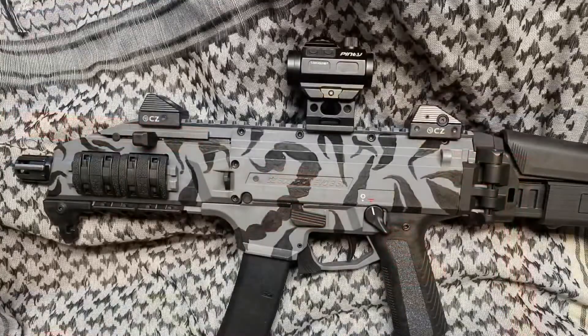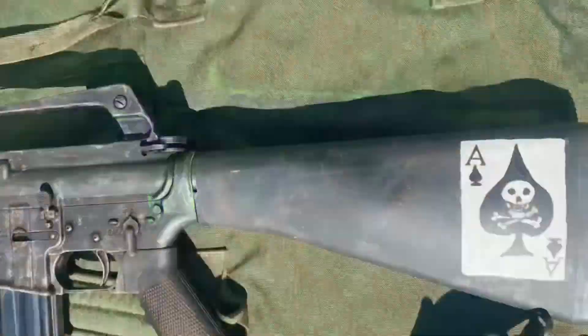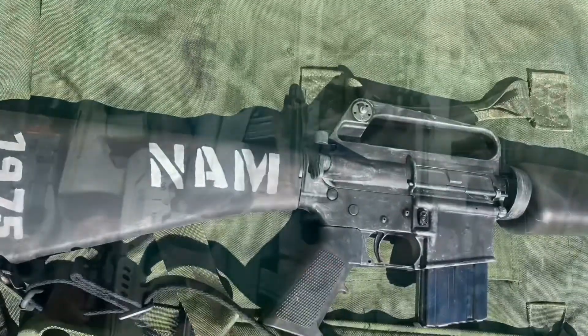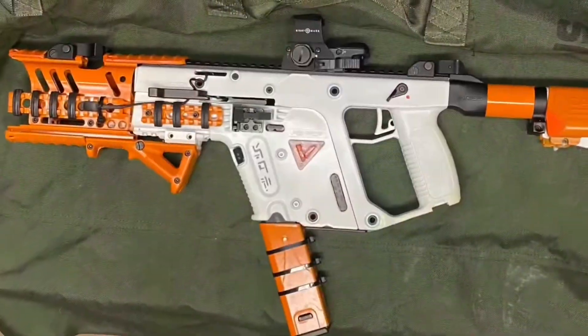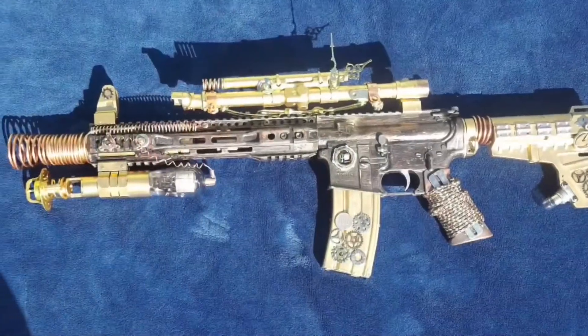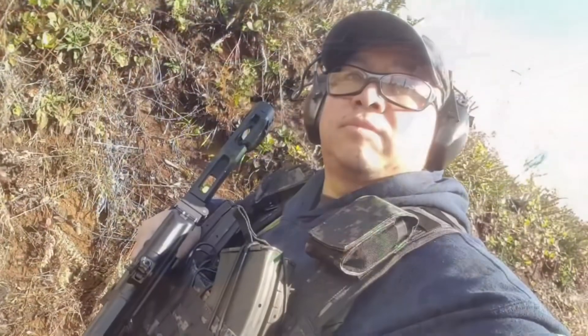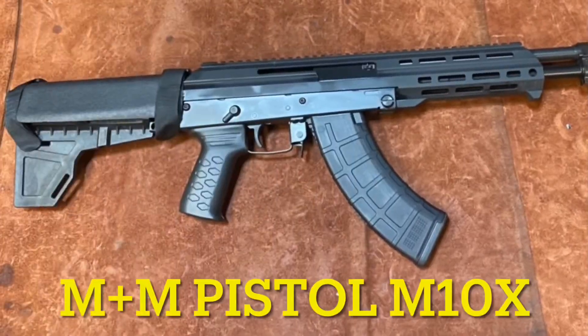Welcome back to Danger Close Customs. Today we're going to take another look at the M Plus M M10X pistol and go over the gas settings. I looked all over the internet and YouTube and there were no instructions on how to set the gas settings for this gun, so I thought I'd show you now that I've got it figured out.